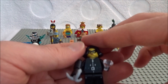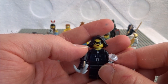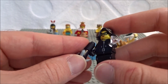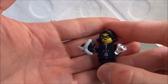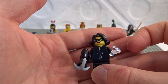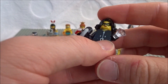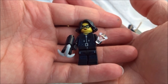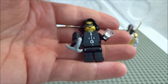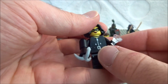Next we have the cat burglar. She's got her domino mask on, she's already got a jewel, and she's got a grappling hook — she is ready to make some money at your expense. She's also got cool hair and a great printed torso for heist scenarios. She looks great. You'd probably want to feel for the hook and maybe the jewel when looking for her.